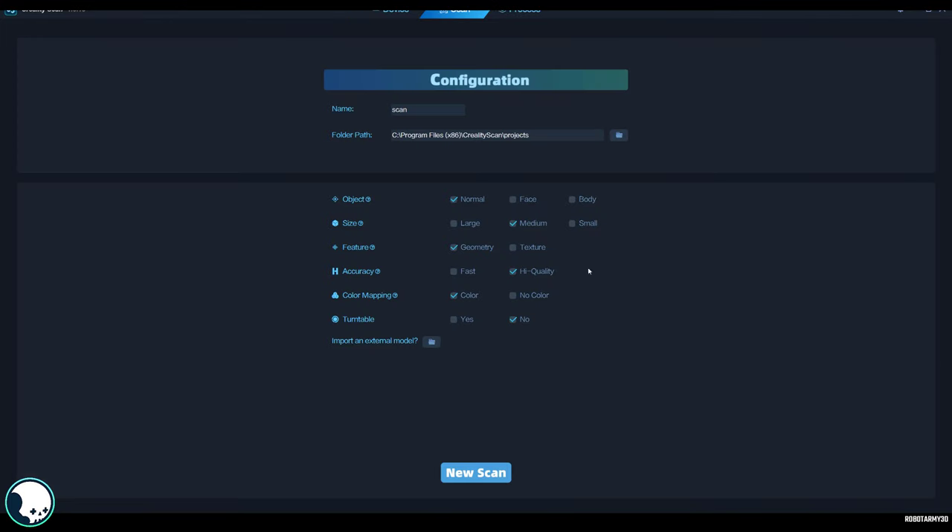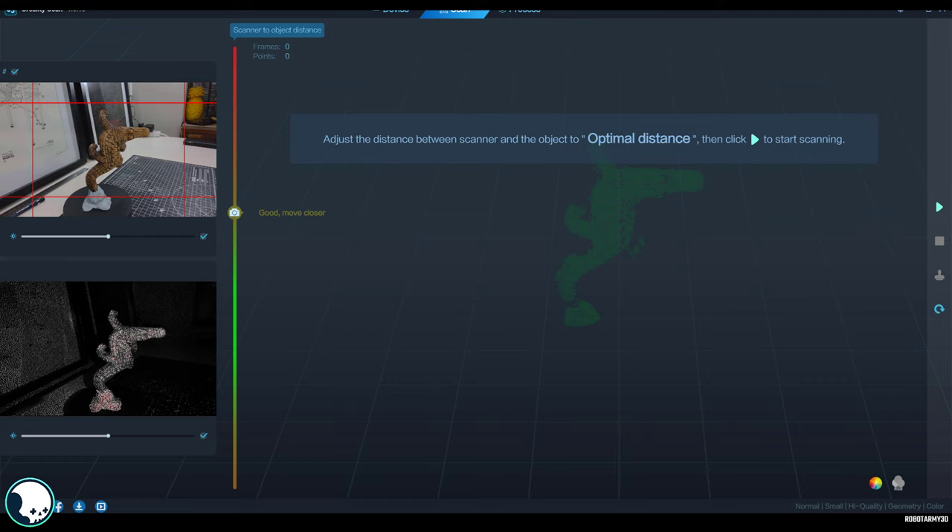Let's open the Corality app and hit scan. We want it set to normal, small, small, geometry, high quality, colour, and we can set it to turntable or not. I've played around with this and the turntable does help it from drifting, so I'm going to try it on turntable for now. Let's scan this.